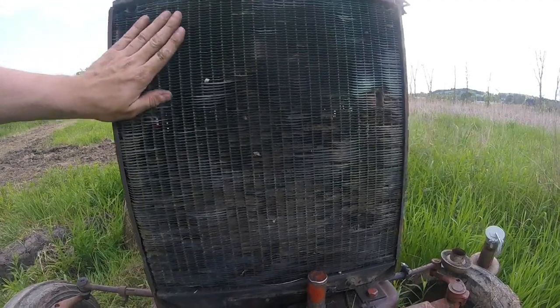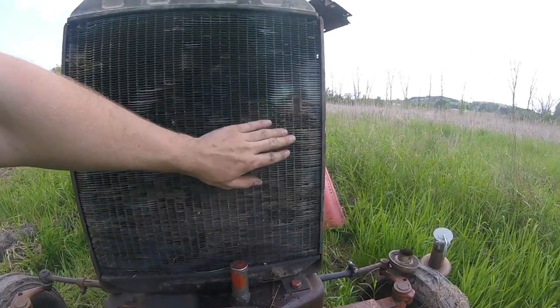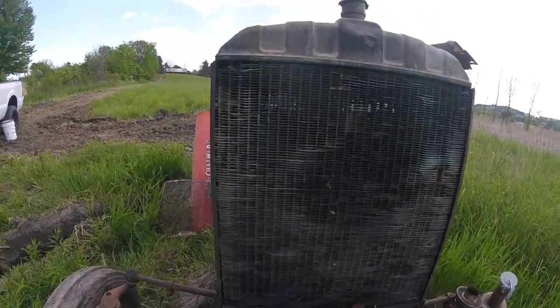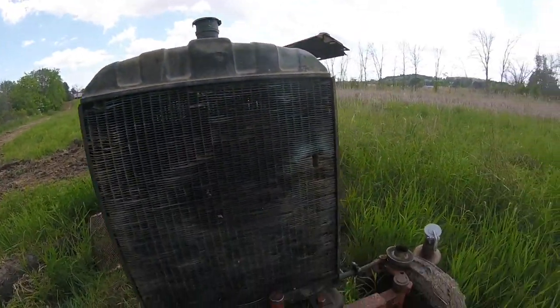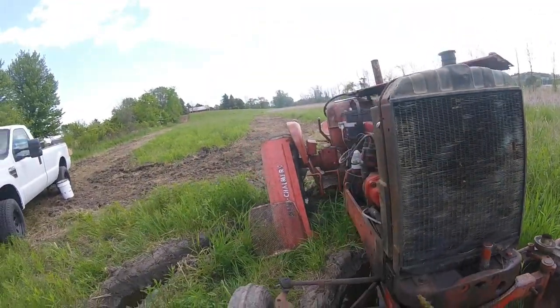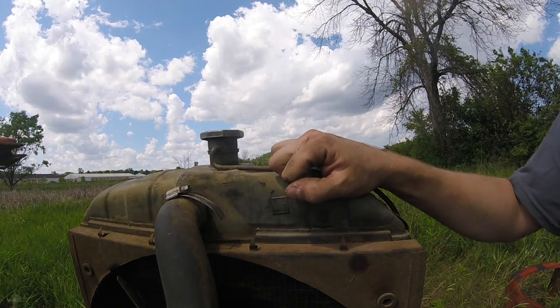As you can see, she's pretty banged up. Surprisingly, that's not where it's leaking from — it's coming from up here somewhere. Next we're gonna pull the drain plug, drain the fluid out, and then remove the upper radiator hose.